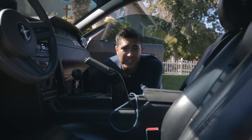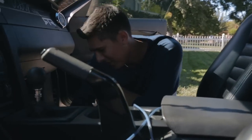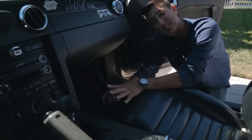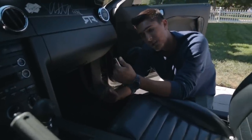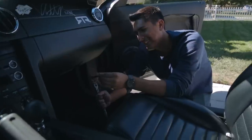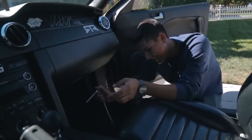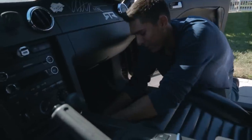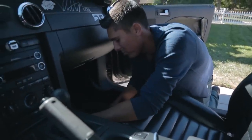What's up guys? So the first thing you're going to want to do is start working on your brackets to get the seat out. You're going to use a 13 millimeter socket to get these front bolts out. There are two of them on the front and I believe two of them on the back as well.